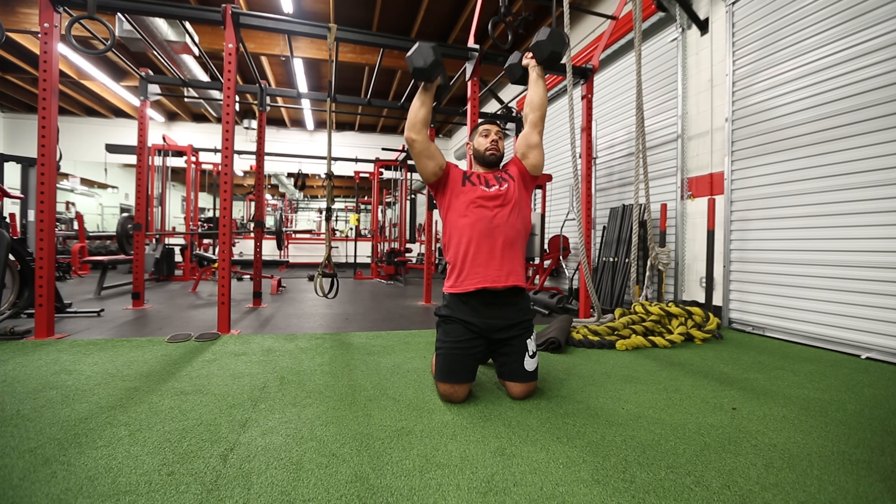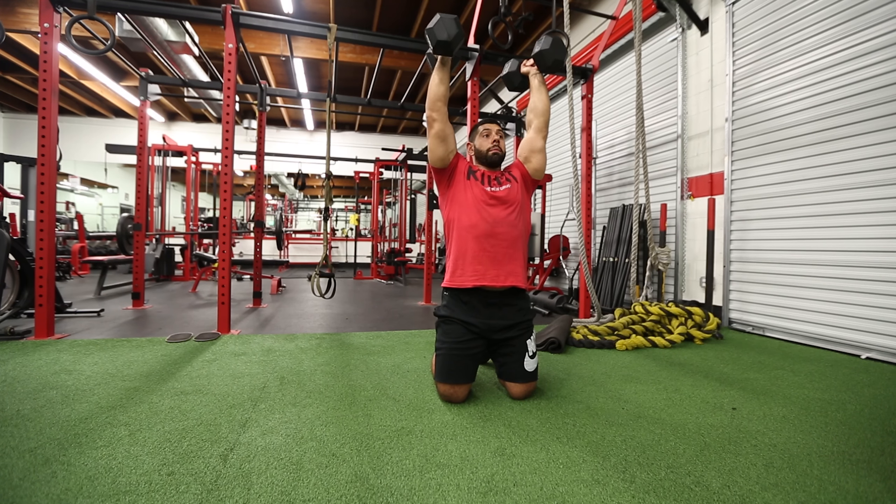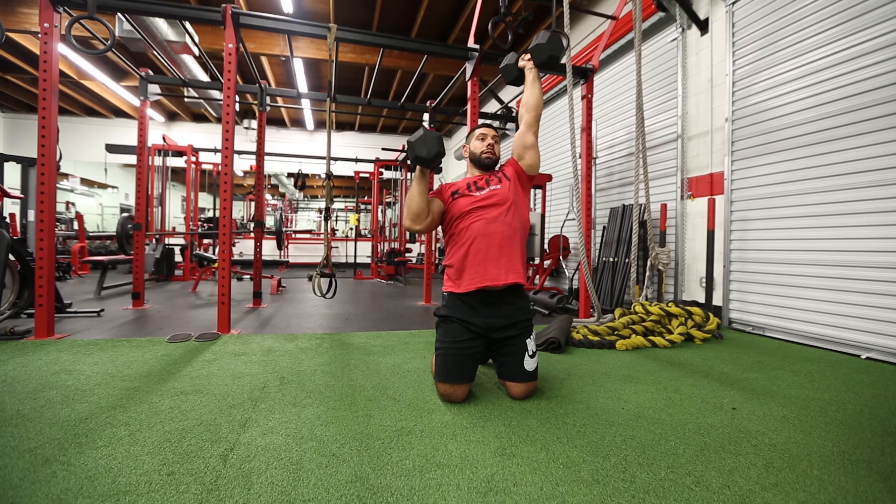One at a time, we would come down with the dumbbell towards our shoulders and then drive up, maintaining a neutral grip so that the dumbbells are constantly positioned parallel in relation to one another.